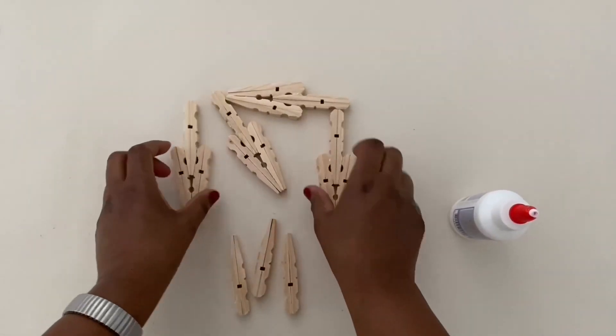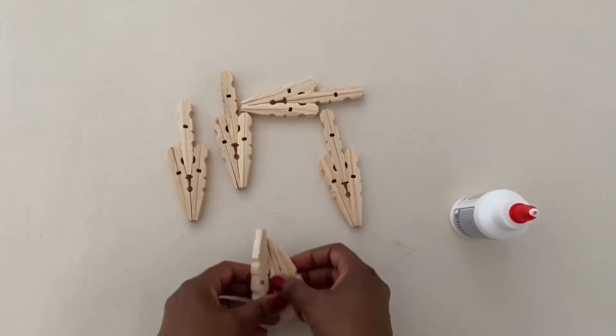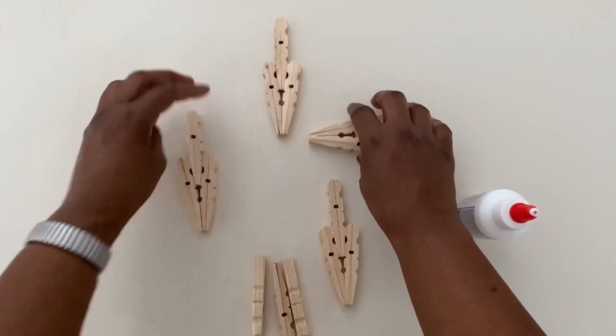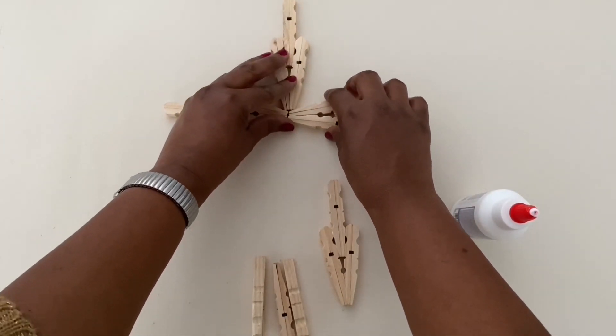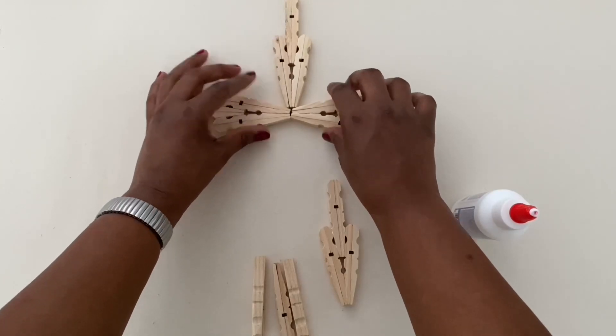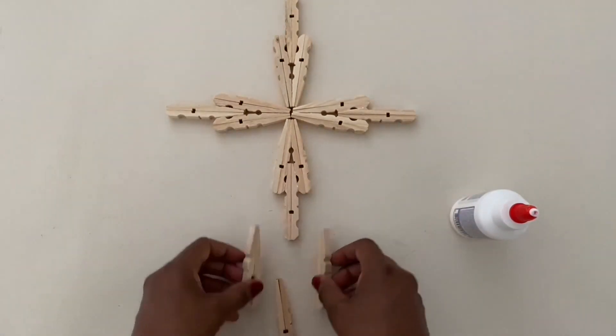Now that I've glued all the parts together I have these three pieces left. I'm figuring out how I'm going to glue them together to make the shape of the cross, and then I'll be gluing the final three pieces together at the stem of the cross.